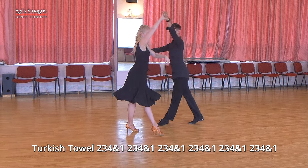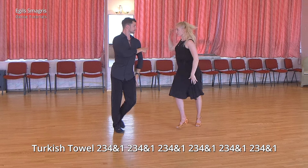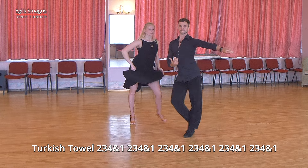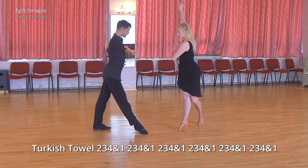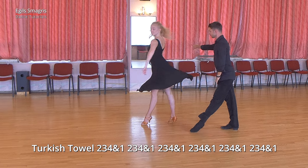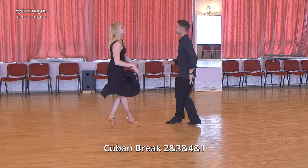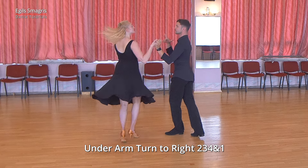And from here we dance Turkish towel, which is slightly unusual to start in fan position. Also, this version of Turkish towel is without hold here. And then lady uses here spiral cross action. We finish in open position, and we dance Cuban break one bar, and then underarm turn to right.